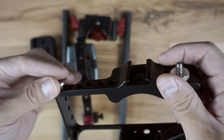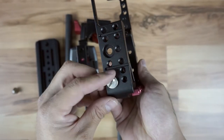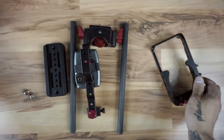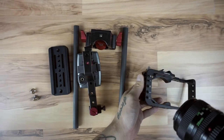These quarter-20 thread screws are for the top and bottom of the Black Magic Pocket Cinema camera and they secure it into the rig. What you'll notice is that even though I'm just using my fingers to screw the items in at the moment, it's not tight enough to actually stop movement.